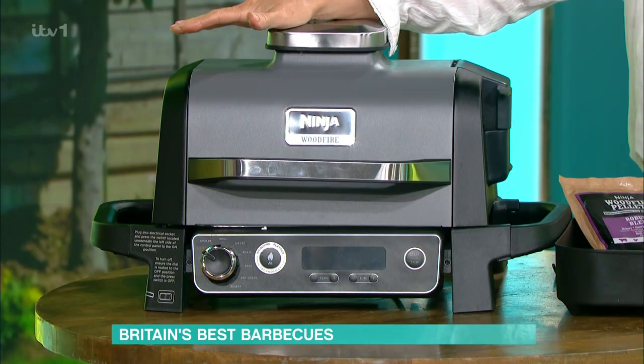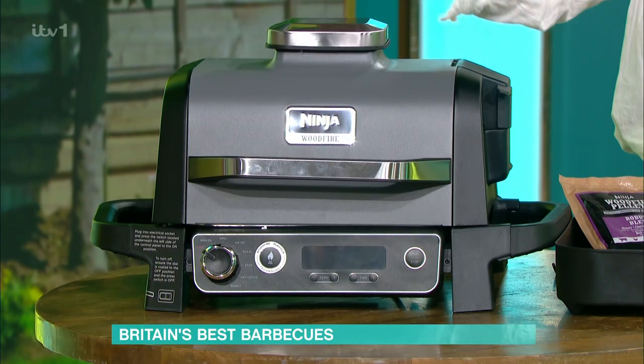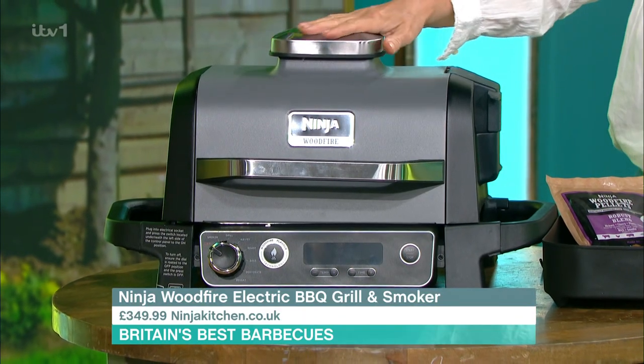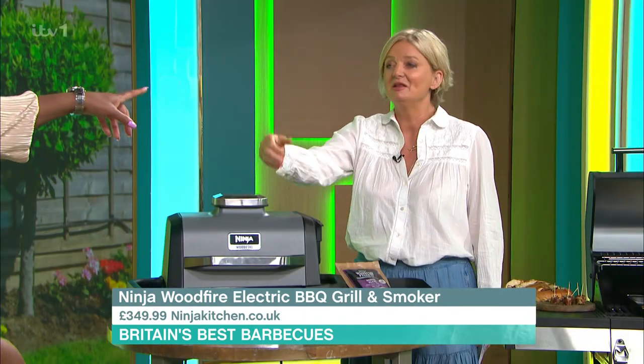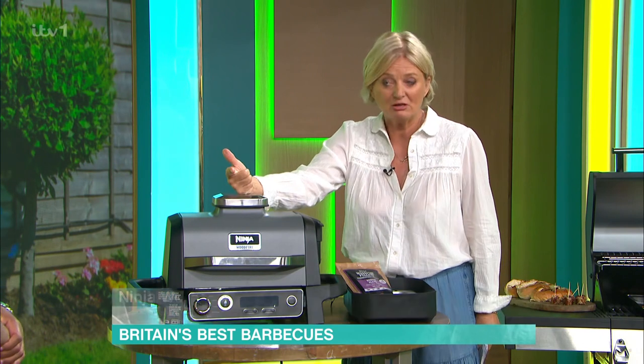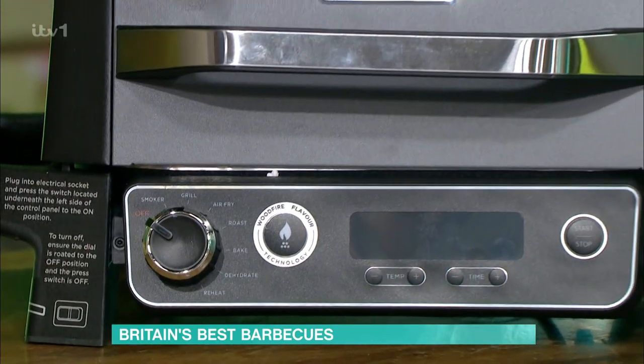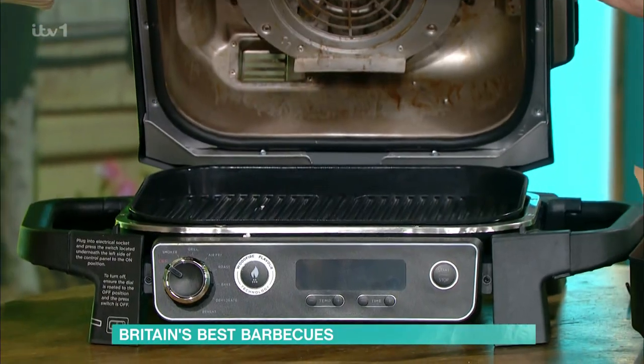So some people just want to plug it in — it's convenient. This is the hot little baby of the summer, because this is by Ninja. There are two words that have got everyone alight this year: Ninja and air fryer. This is a Ninja air fryer barbecue — it's £349.99.